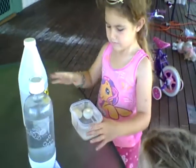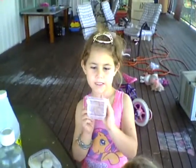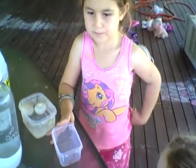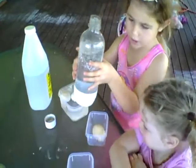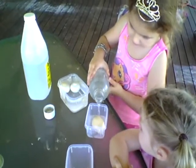Let's pour the vinegar in. Now I take the sparkling water. I take the lid off — be careful. We extra sparkled the sparkling water so we could see what happened and it was going to be different.